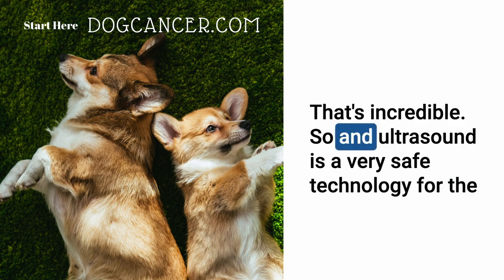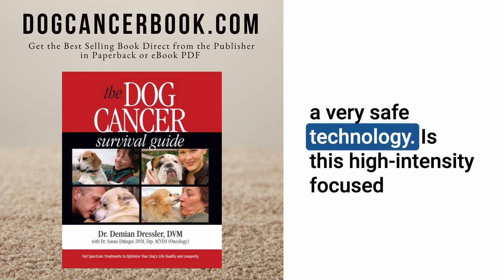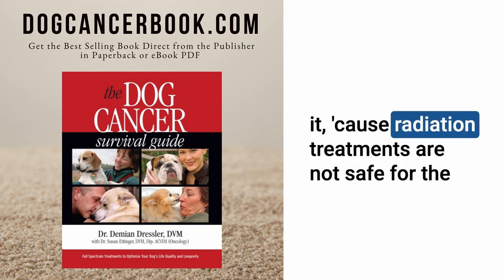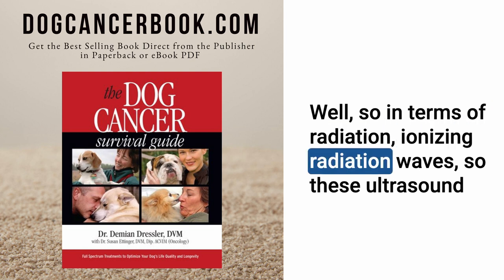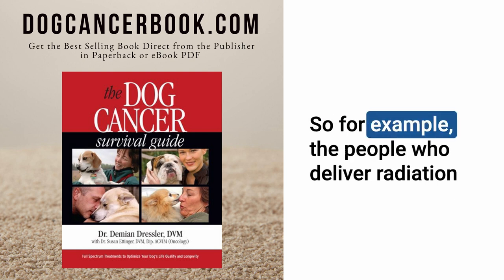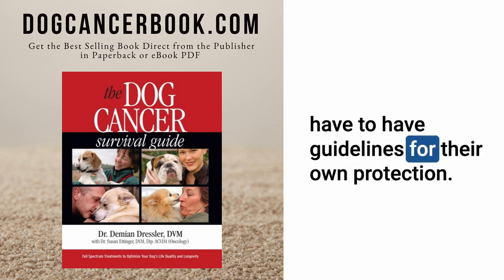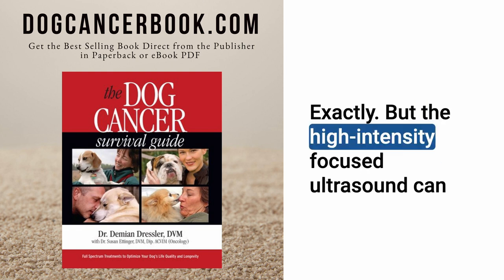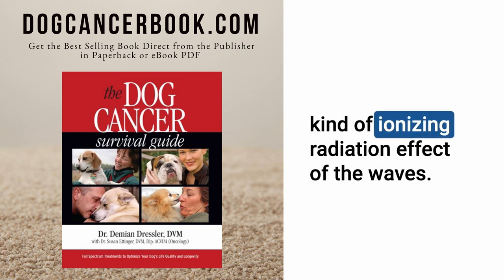Diagnostic ultrasound is a very safe technology. Is high-intensity focused ultrasound similarly safe for the people administering it? Because radiation treatments are not safe for those delivering them. These ultrasound waves do not have ionizing radiation. So for example, people who deliver radiation or do x-rays or CTs have guidelines for their own protection and have to step out of the room. But HIFU can be delivered without the operators needing to step away due to any ionizing radiation effect.